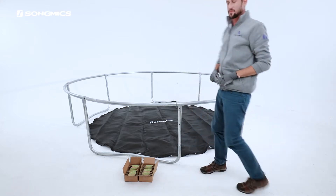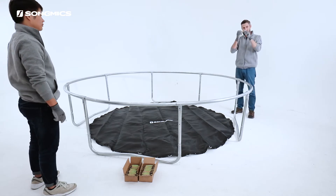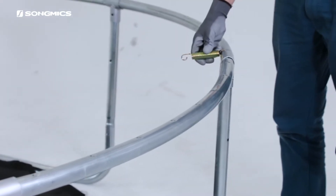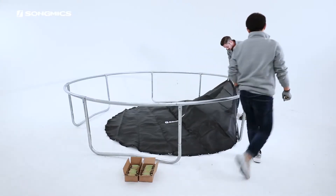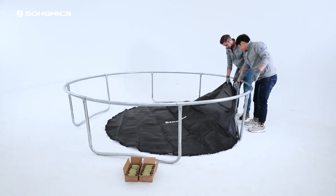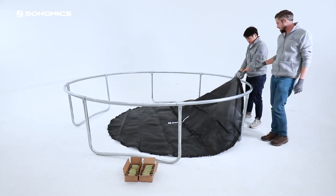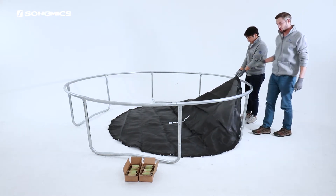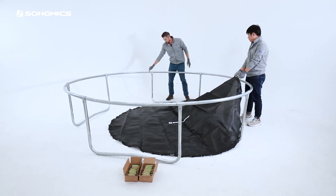Step one is find a starting point. Remember, less curve on the pole. Then we just attach to the mat. Step two is count 16 holes down and attach it to the next point.